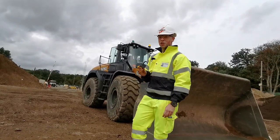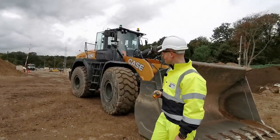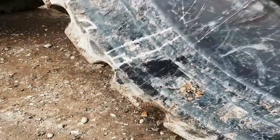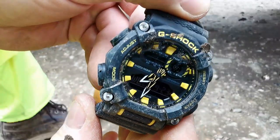Now, if you leave your watch lying around on a site like this, there's a pretty good chance it'll be run over by one of these — a Case 1121G. And as you can see, if it runs over your GA-900, it will be absolutely fine.